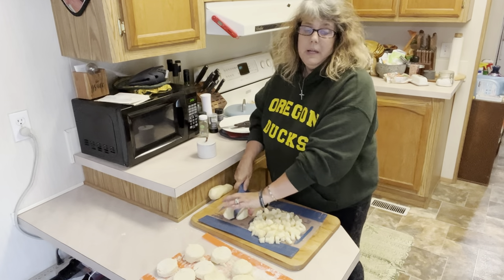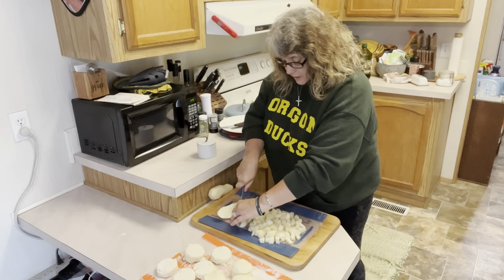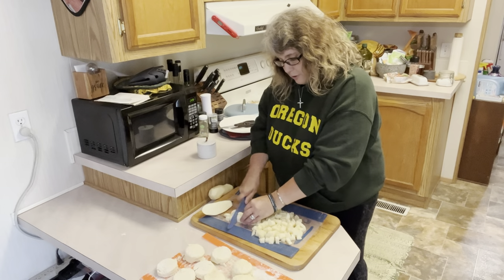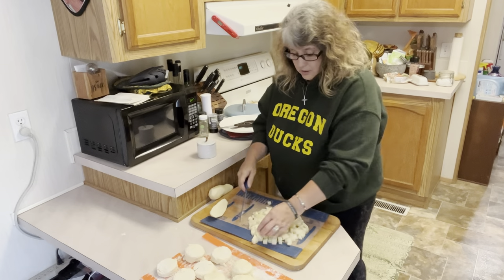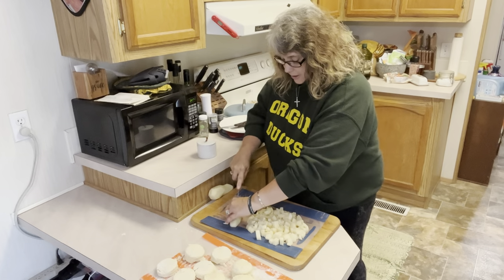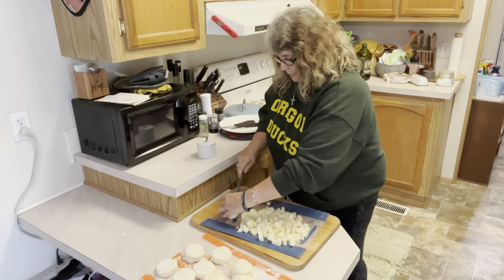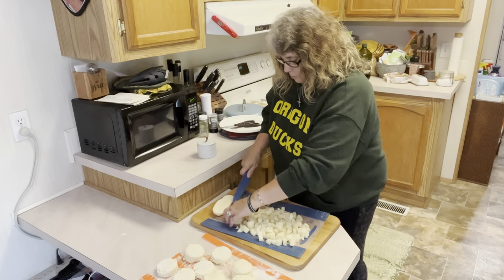This would also be amazing with Thanksgiving coming up — this would be great to make with leftover turkey. If you have leftover turkey, dice it up and you don't have to go through the full cooking process like I am with the chicken because your turkey is already cooked. Just make your sauce, take your cooked turkey diced up, add that to your sauce with your veggies, and it's going to cook just like it would with chicken. Got one more potato to cut here and then we're going to move over and start watching our chicken.